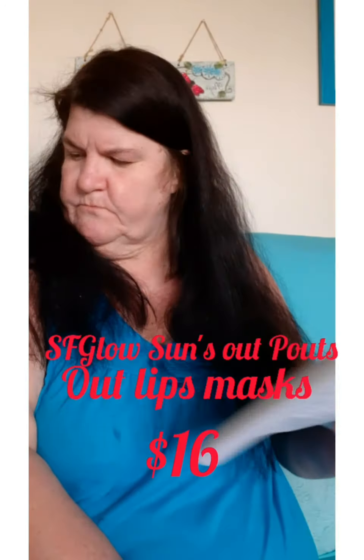Then we have Sons Out Palettes Out. These are lip masks. Let's open it and find out — it'll be faster than me trying to read it. I've never used lip masks because obviously I got no lips. I have no makeup on today; I just don't feel good. There's four of them in there. And there's the lip mask. They are valued at $16.